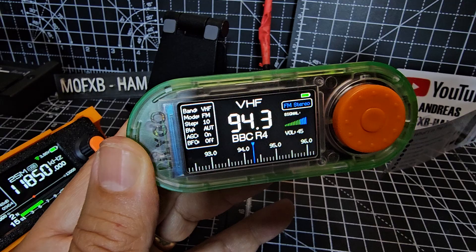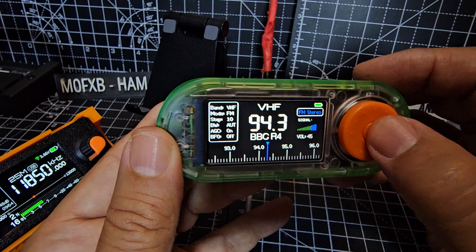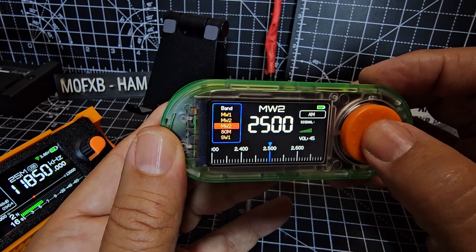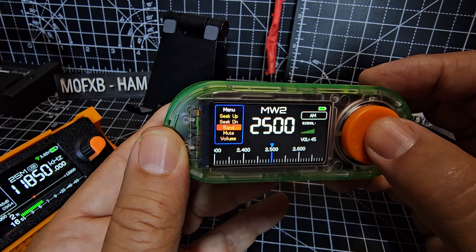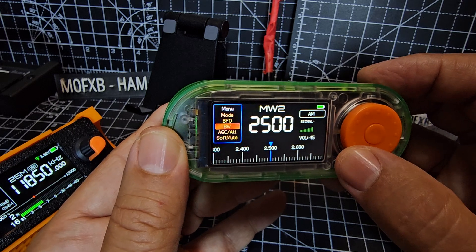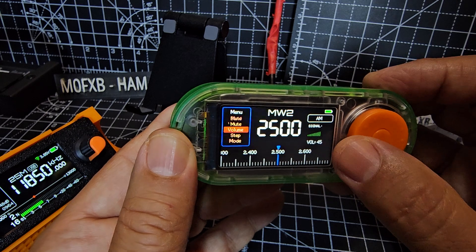Band mute — oh we don't want music. Double press, and again. There you go — band mute, volume, step. Let's do that one. Step, mode, bandwidth, AGC, soft mute, up and down, search, band mute.